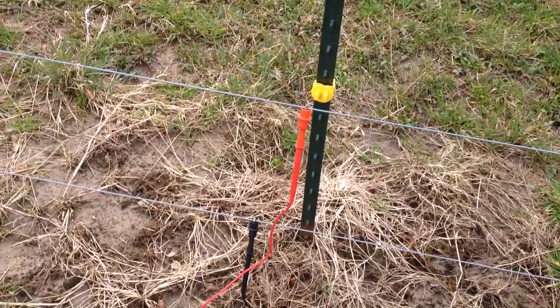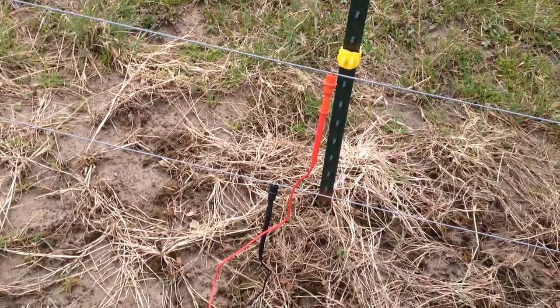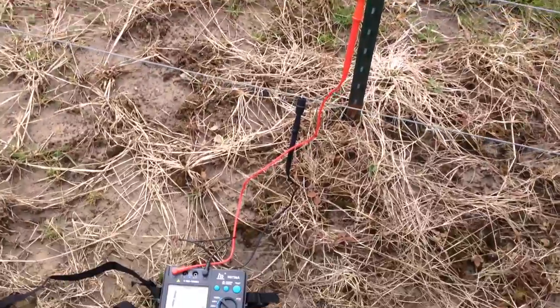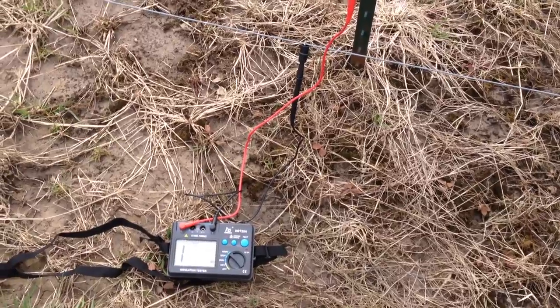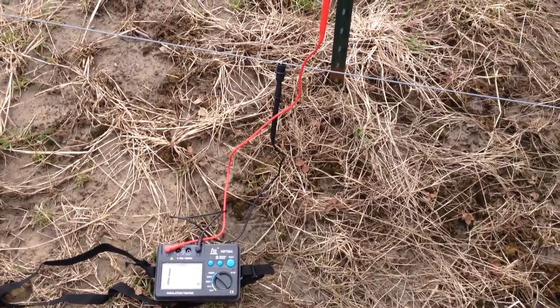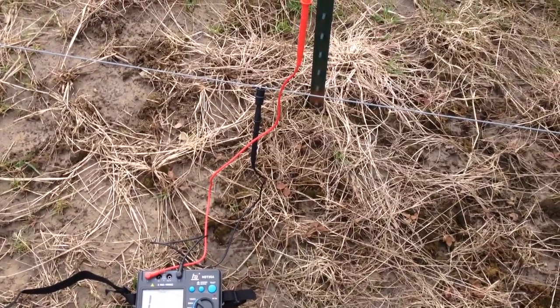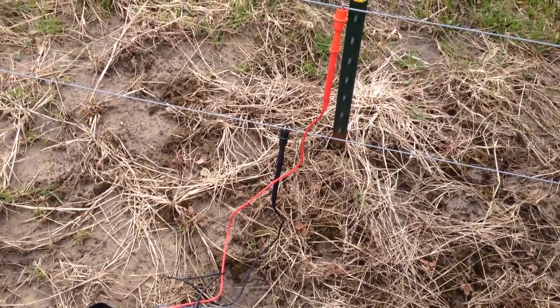Happy Dog Farm, April 10. The battery in my Parmac got brought down, so I walked around and found shorts on the line, disconnected it, and let it charge for a while this morning. I don't like leaving the fencer off overnight, but it's no good when you have a dead battery anyway.